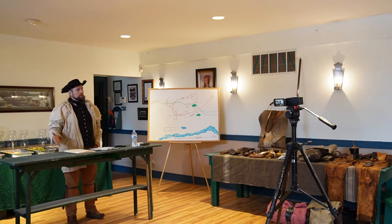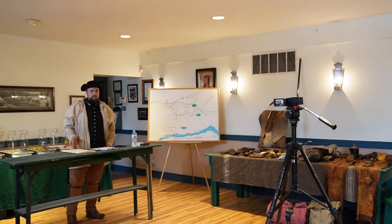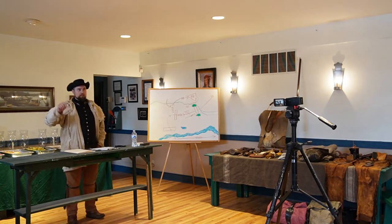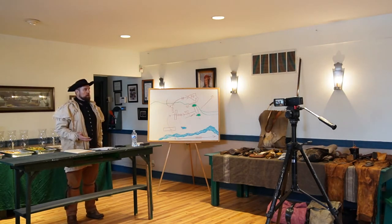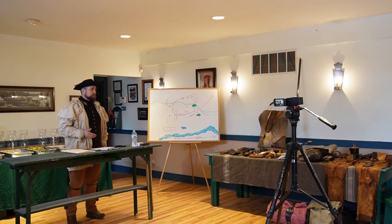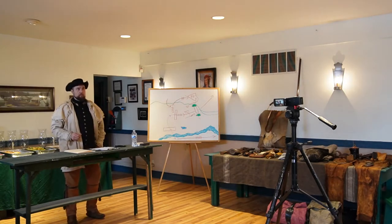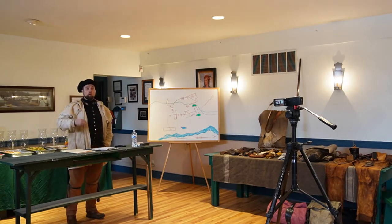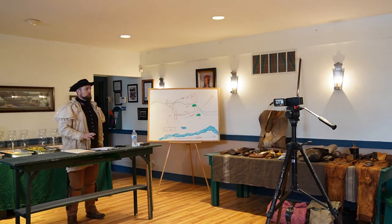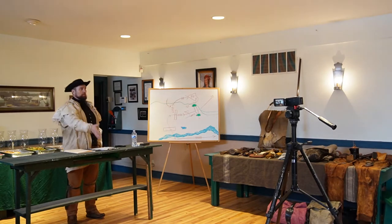They had these bits and pieces of survival knowledge tucked away to be used only if needed. They understood the roots, the berries, the times of year, the seasons when they're available. Cattails, for instance, have something edible in every single season of the year. Today we have to be careful — cattails need to come from an area without agricultural or industrial runoff.